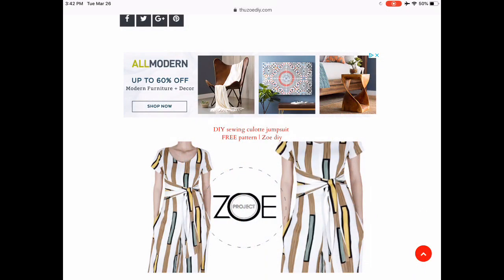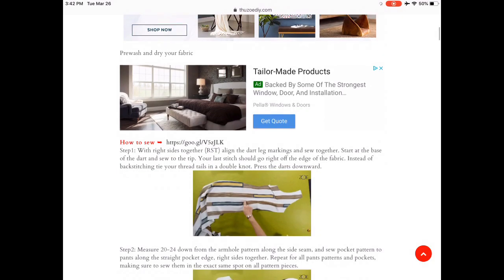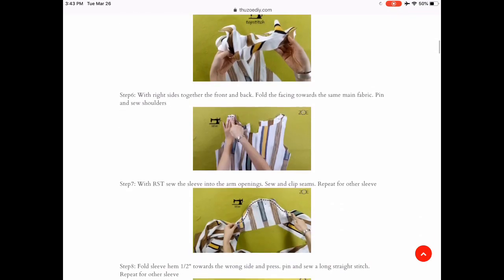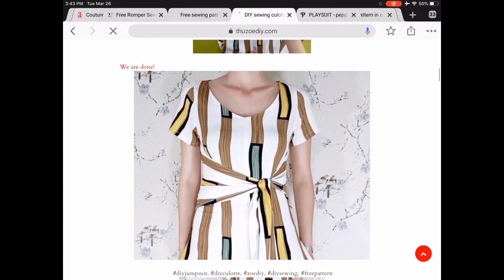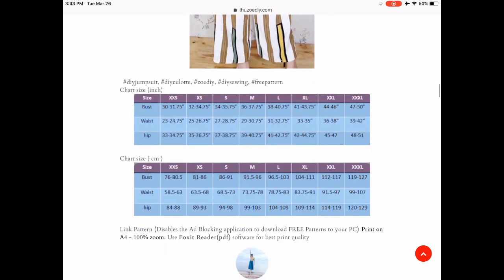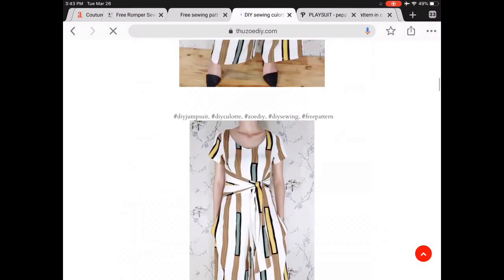From YouTube we have Zoe DIY. She has some super cute patterns on her website and does all the tutorials on her YouTube channel, so go check it out. Really great step-by-step, very clear, and very cute patterns. She has a fairly large size range — I think something like double extra small to double extra large. I love the tie waist, the side pockets, and the flowy legs. This would be really flattering on most people and very forgiving if you're a new sewist doing your first pants.